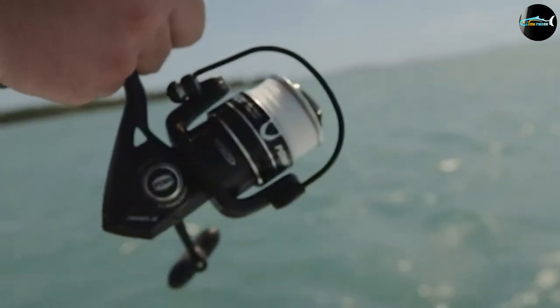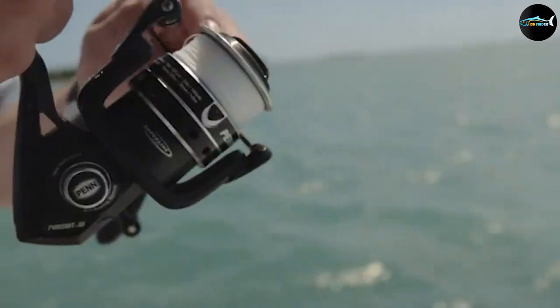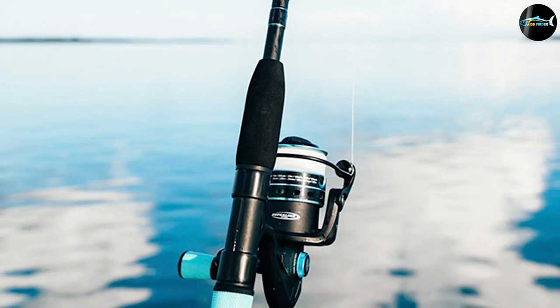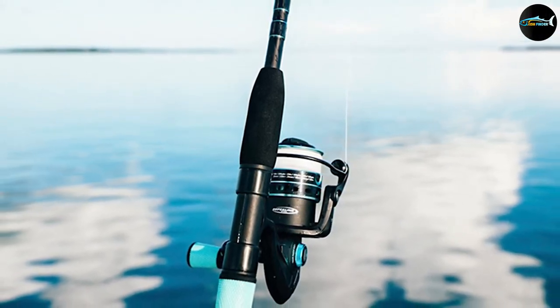The shielded stainless steel ball bearings ensure smooth operation, and the line capacity rings let you know how much line you have out. The smooth and lightweight Pursuit III is a dependable reel, making it an ideal choice for the beginning saltwater angler.